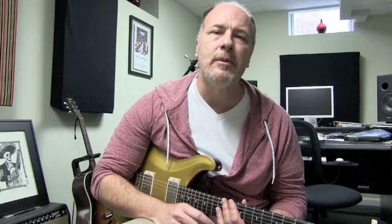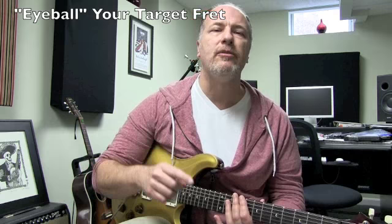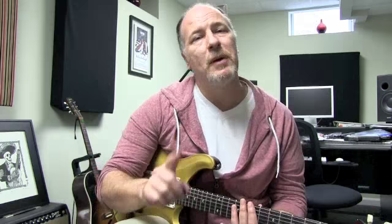There are two fundamental concepts that have to be in place before anything else. The first one is to eyeball your target fret. Now, this seems like a no-brainer, but beginners often forget to do this. We have to make sure we know where we're going before we actually move. So you want to make sure to shift your focus ahead of the chord — don't look at your current chord, you're already there. Instead, look where you're going. This concept is especially critical if you're moving longer distances on the fretboard.